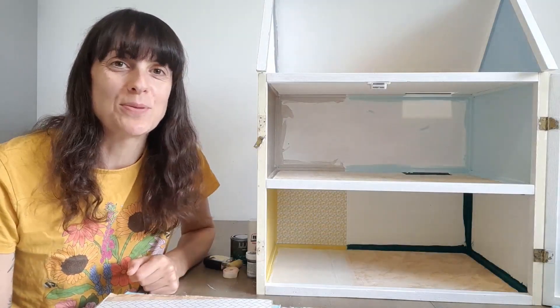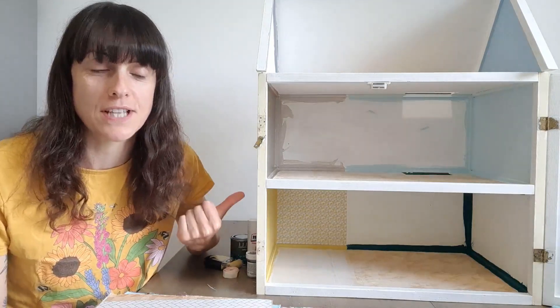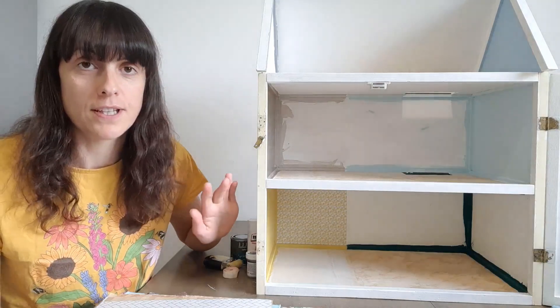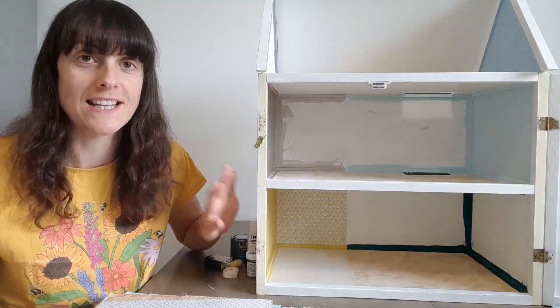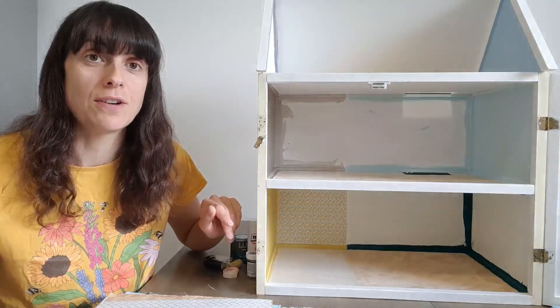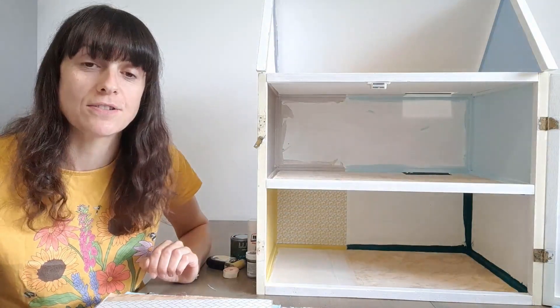Hiya, it's Sarah from Mini Model World. Today is the day where I've finally finished decorating this doll's house. This doll's house has been sat on our kitchen table for about a month now. It's driving everyone in the house mad, including me, but today I can finally finish the inside at least so my kids can start playing with it. In this video I'm going to show you how I transform this into a beautifully decorated doll's house.